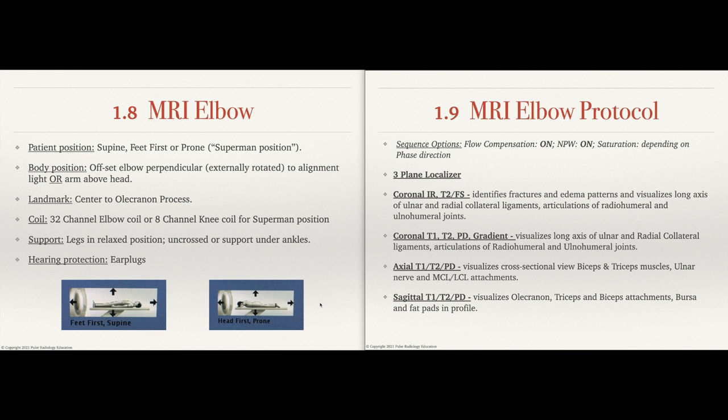To the left, we have our slide going over patient positioning. To the right, we have our MRI protocol slide.